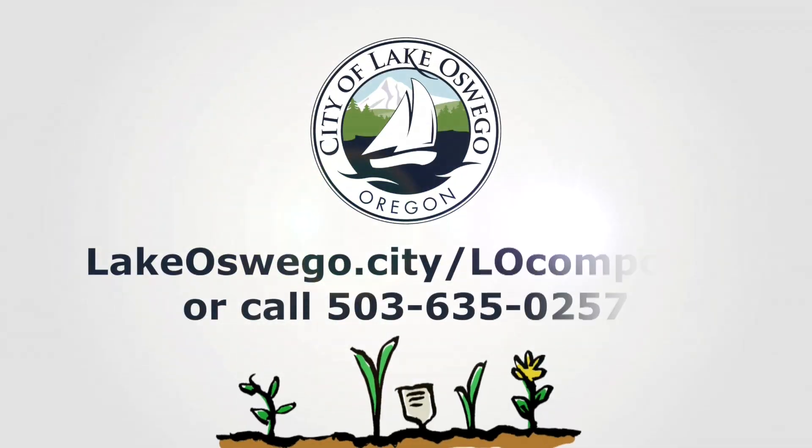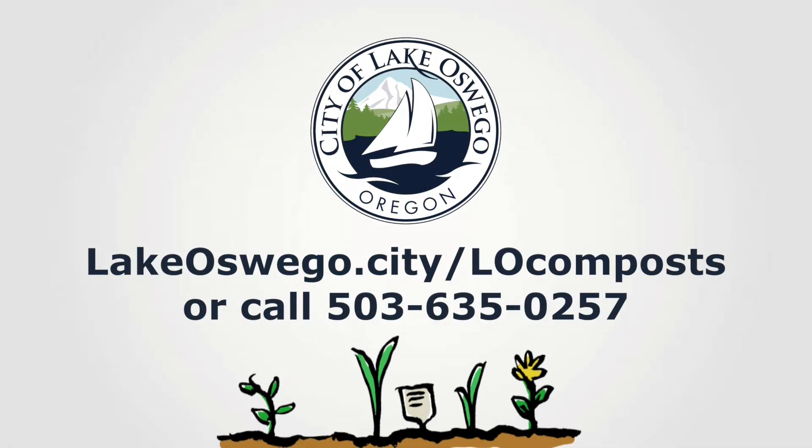That's it. I have never felt so nerdy about composting.